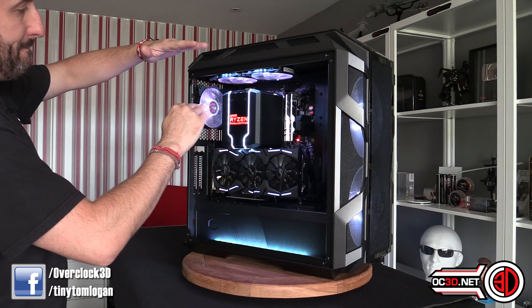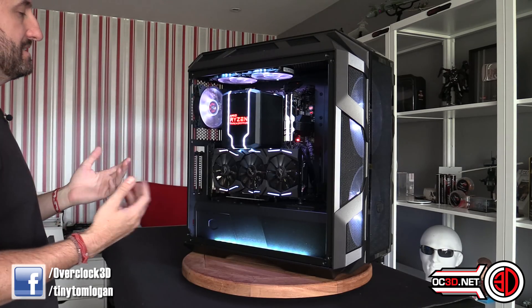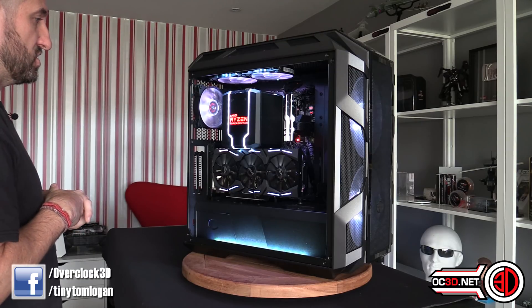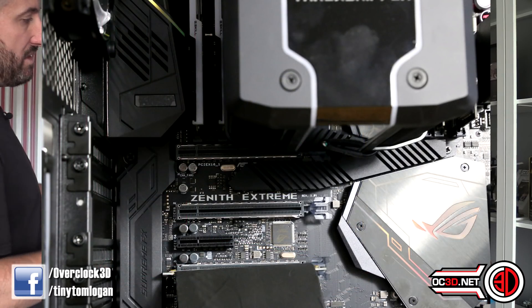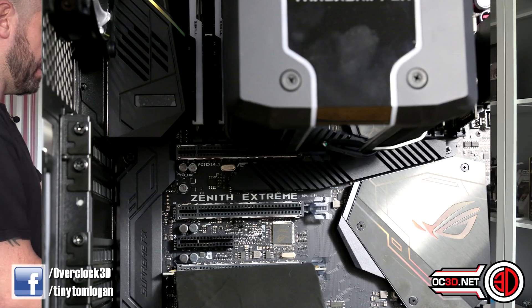The Wraith Ripper is a big, big air cooler. It needs to be because it needed to cool at least 32 cores, and it can do as long as you keep the CPU at stock or go with an offset undervolt. But it does overhang the first slot on the motherboard. Some motherboards have a one-time slot up there, but with the Zenith, that knocks off the first PCI Express slot, and that's normally where you'd put your graphics card.